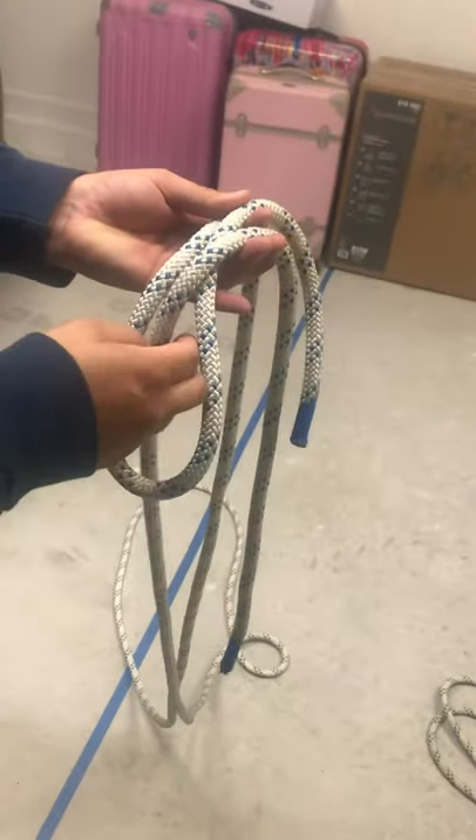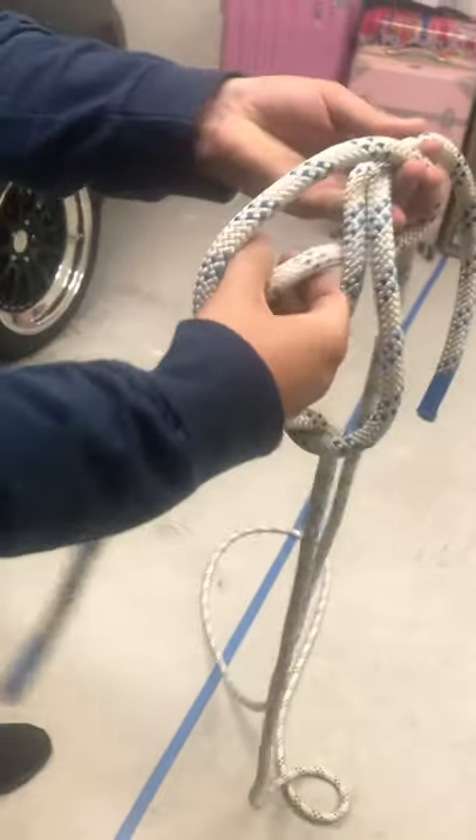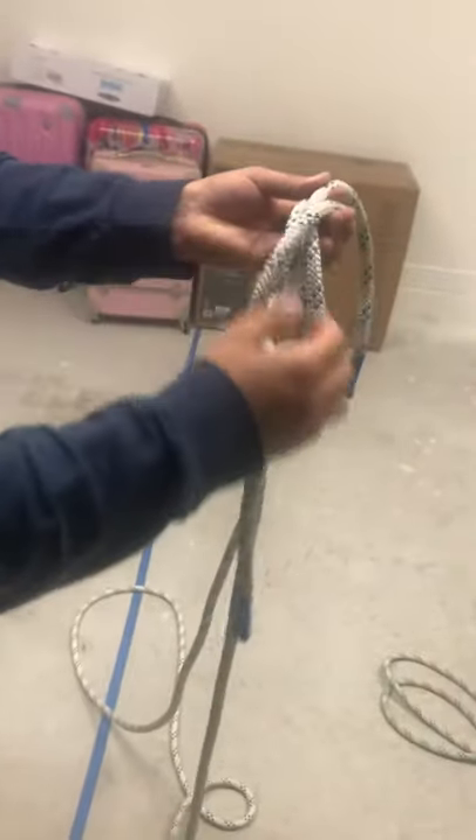You go up just like the bowline. You're going to go up. Hold it with your middle finger. And you're going to go in between. Put it inside and grab it. You're basically grabbing the same one you just put up.